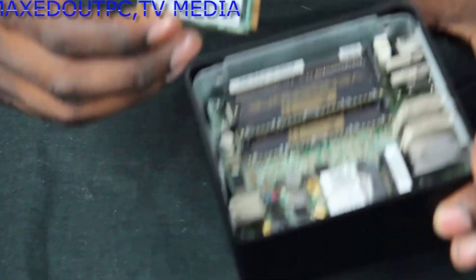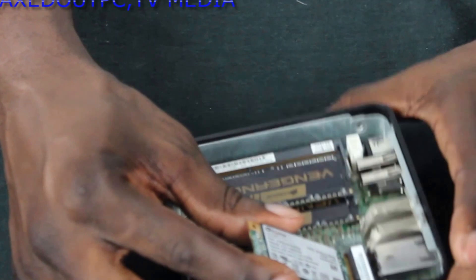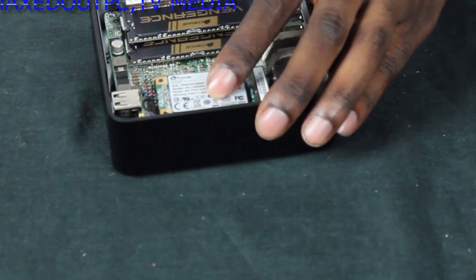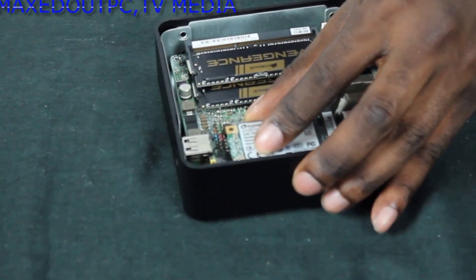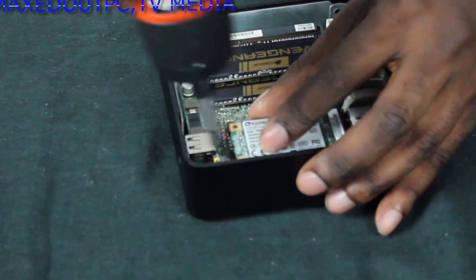Now you get your little mSATA hard drive — be careful with that — and make sure you move the cables out of the way a little. Then just slot this into the slot at the top here. Same thing — at an angle, slot it down, press down, and then screw it in. And that is that. That is all it takes to do that.